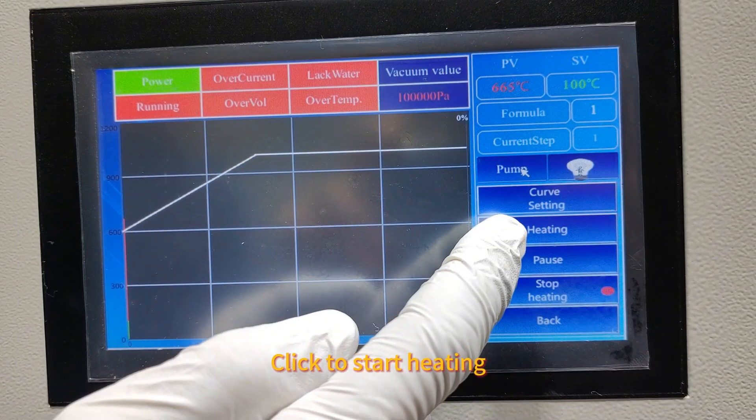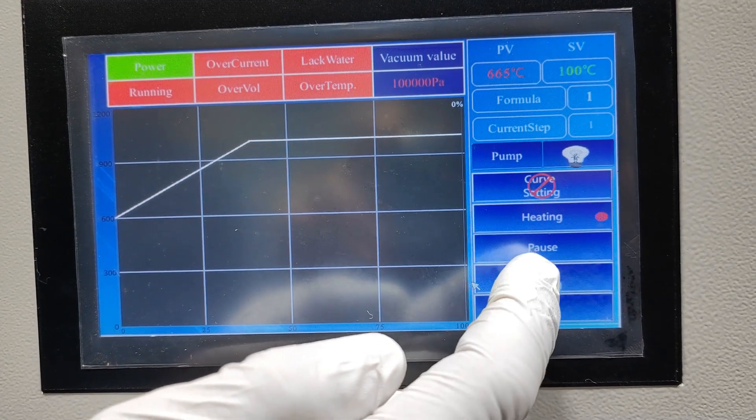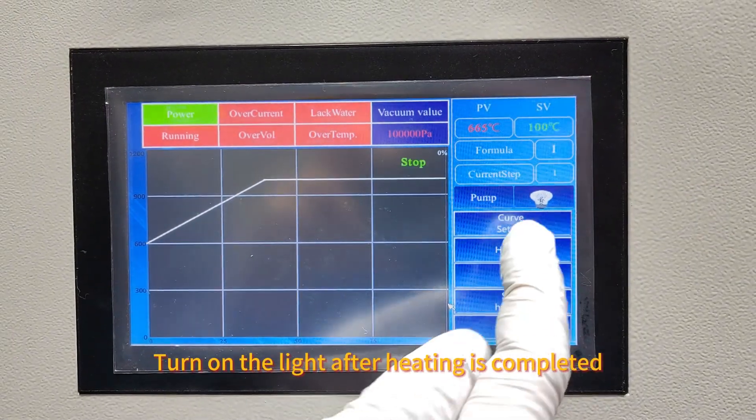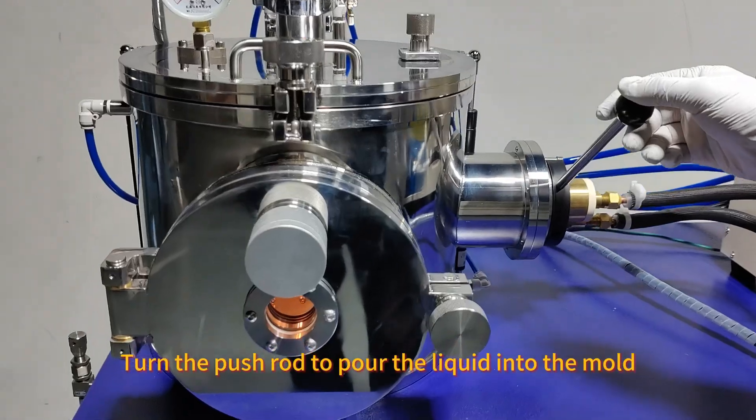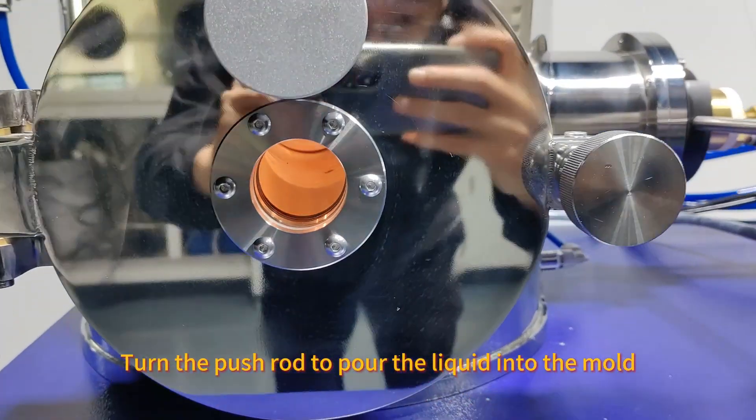Click to start heating. Turn on the light after heating is completed. Turn the push rod to pour the liquid into the mold.